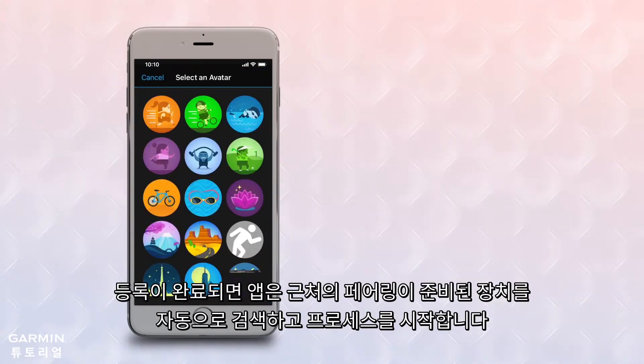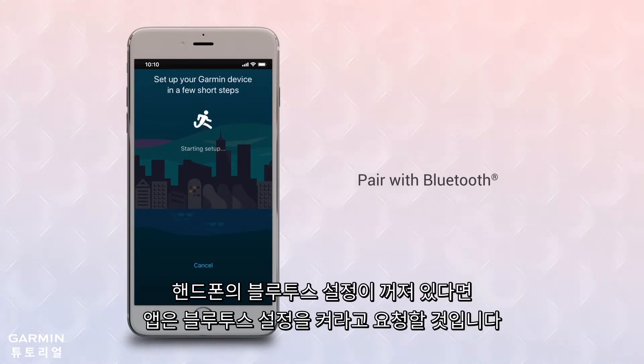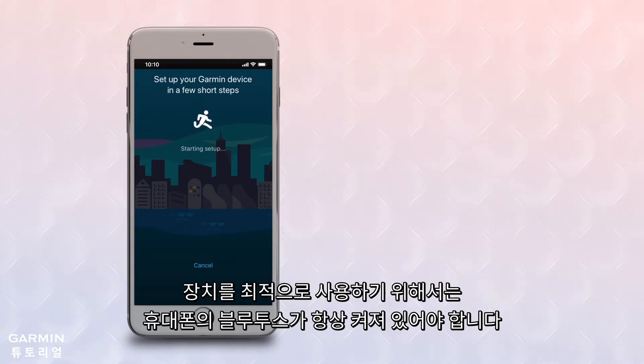Once that's done, the app will automatically scan for devices in your area that are ready to pair and will begin the process. If your Bluetooth is off, the app will ask you to turn it on. VivoSmart 4 uses Bluetooth Low Energy, or BLE, so it won't drain your phone's battery. To make best use of the device, keep Bluetooth on full-time.